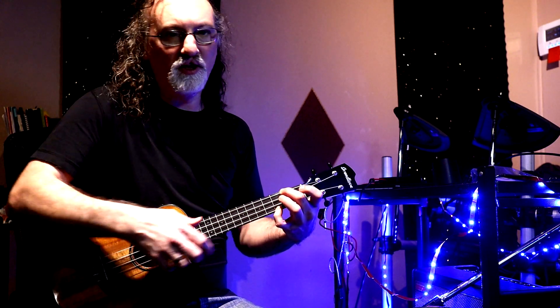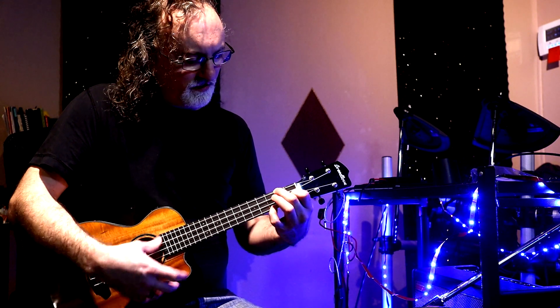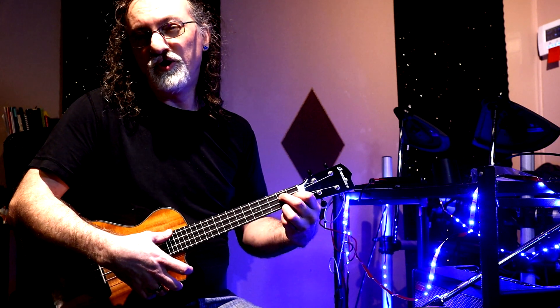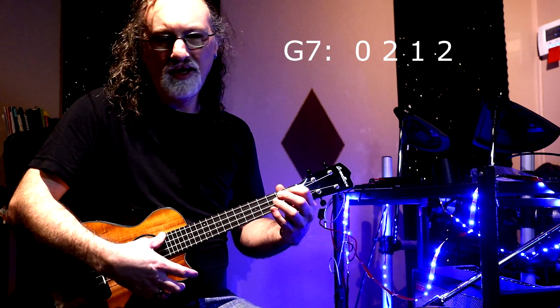We're going to keep that finger there for the next chord, the F. And then the last chord could be either G7 or G — I like the G7 better.